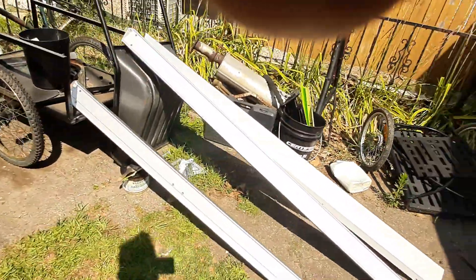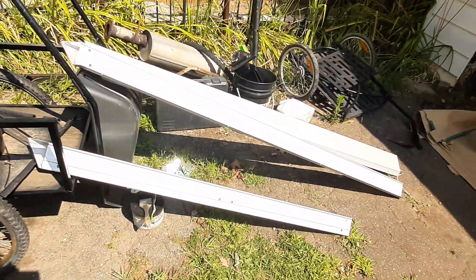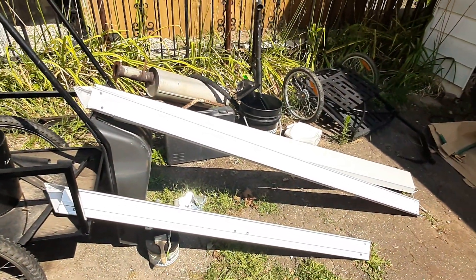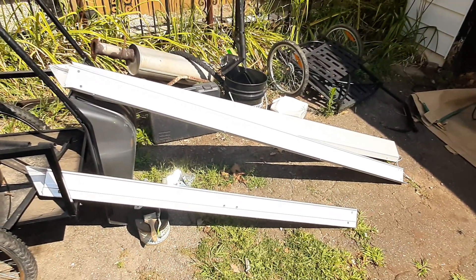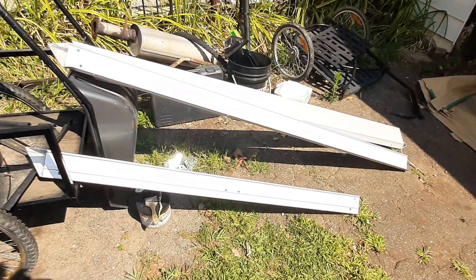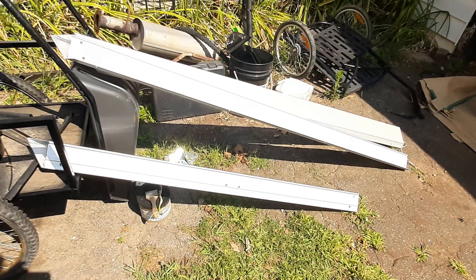Hey everyone, thanks for joining me on today's video. We're gonna be starting on making an aluminum frame bicycle camper trailer.